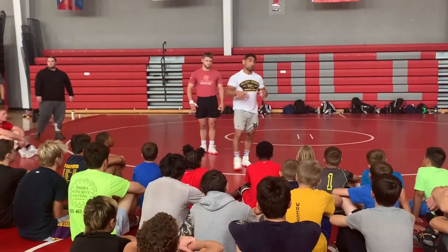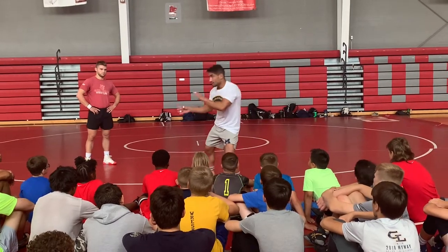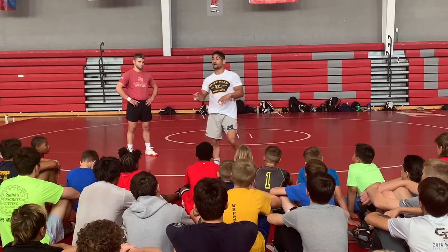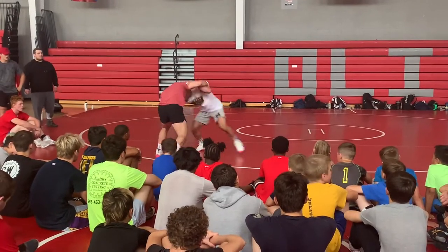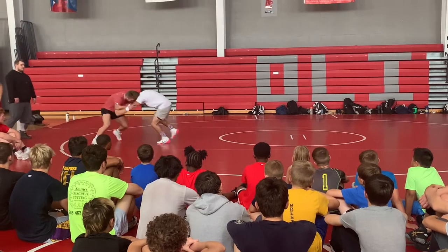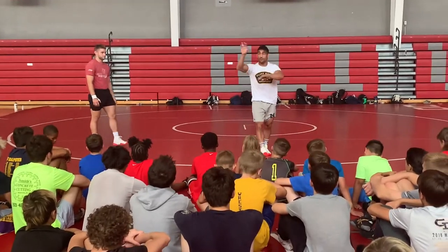So that's the first thing we're going to do — we're just going to ease into it. I want you and your partner to push, pull, get angles. Think about how to manipulate a guy. Then we'll move into some more defense. We've got about three minutes on it. Push it in, pull, head position. Think about it — not standing up, standing on your toes, hand placement, all that kind of stuff.